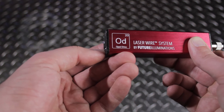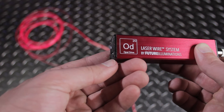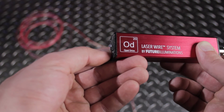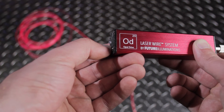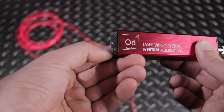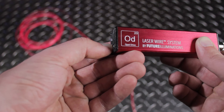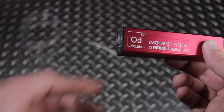Holding down the button for 1.5 seconds will switch the mode from constant mode to blink mode. The next mode is fade mode — in this mode, the laser will gradually get dim and then bright again, transitioning from dark to light. Remember that these mode switches happen whenever you hold the button for 1.5 seconds, and it will keep cycling through the modes in that order.